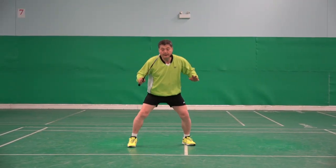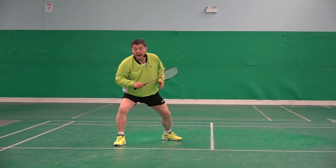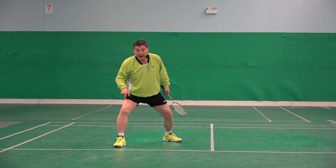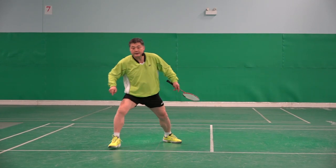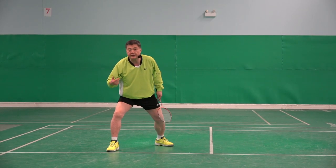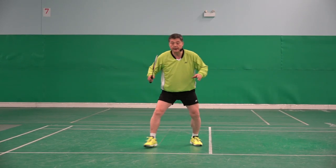So what he did — he hit and then he couldn't stop. So therefore he needed another step to stop, and that makes it very slow to get back.